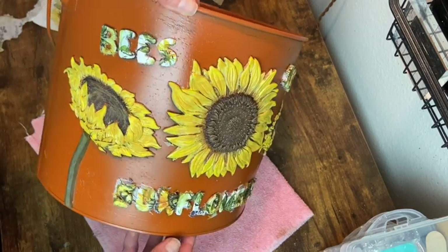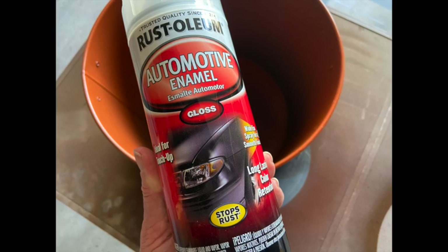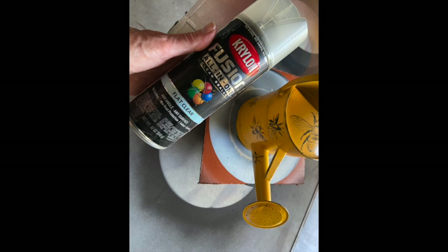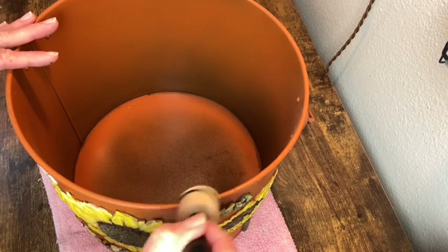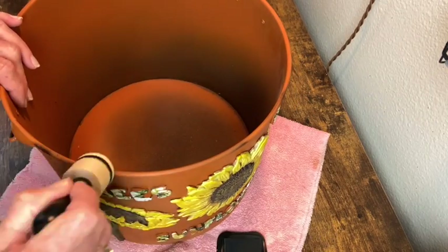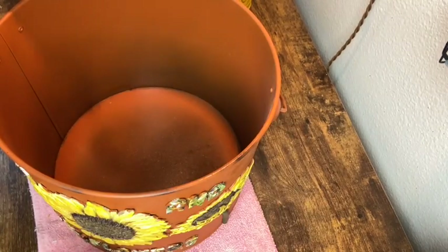Now we're ready for our final exterior coat. I'm using automotive enamel for the inside of the bucket and Krylon Fusion flat clear for the outside of the bucket as well as the outside of my little watering can. Then I remembered I wanted to distress the edges of my bucket, so I'm going back in with that Stazon Ink hitting the top edges around the handles and on the bottom edge.